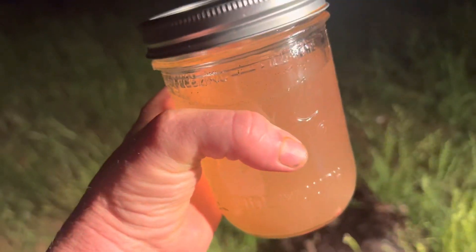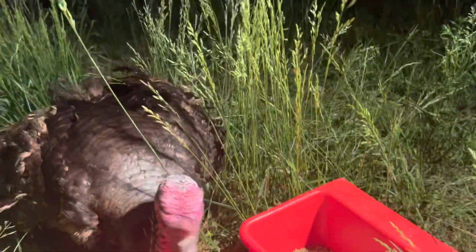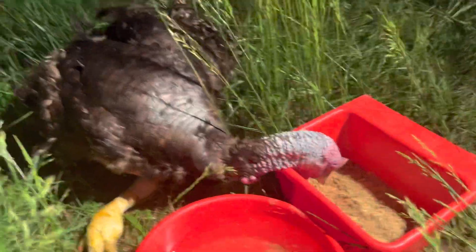I'm going to add mineral salt and ascorbic acid to his water to try to increase his immune system. So I'm going to do that - let me see if I can set this up.